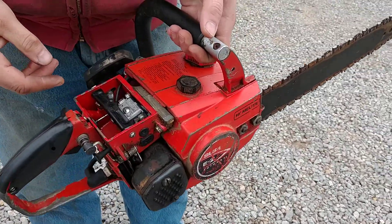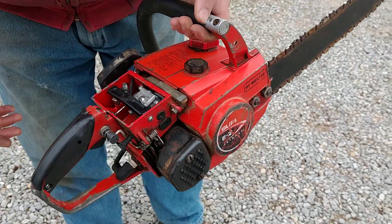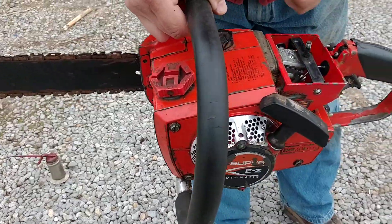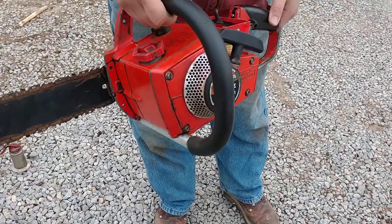It probably needs a carb kit. I bet the diaphragm's probably shot, but it's got good compression. The bar and chain ain't the hottest, but it'd be a good one to fix. So, that's it.